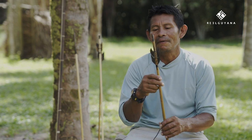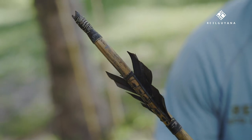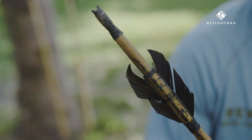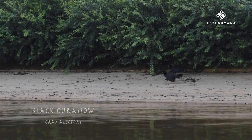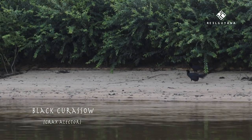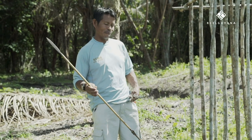And also we have these feathers here. These feathers are from the bird called — some call it bush turkey. But we call it poise. Or another way, we call it black curasso. But we call it poise. This is how we use our weapon, bow and arrow.